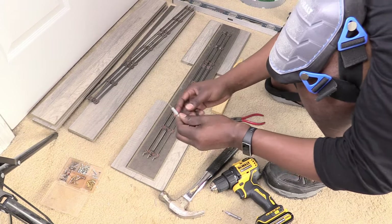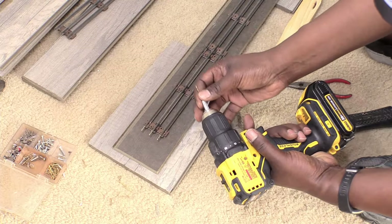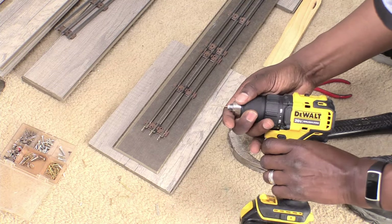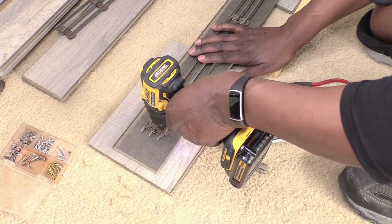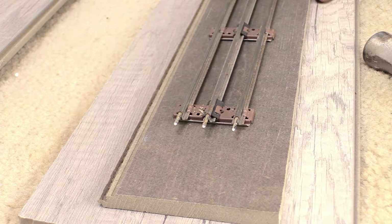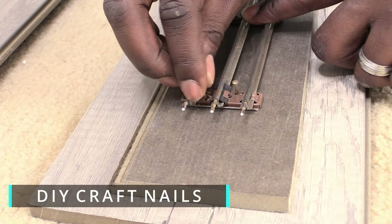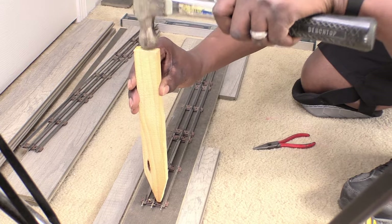I took a 1/16th twist drill bit and drilled two separate starter holes in the left and right side of the track. Then I used tiny wooden nails for DIY craft projects and hammered them into the plank.